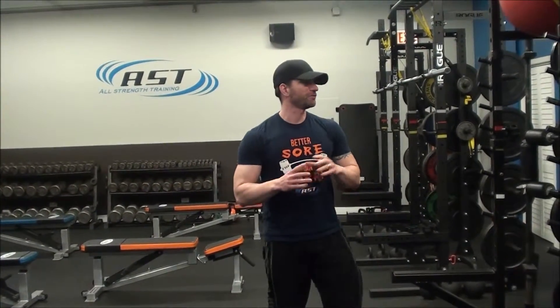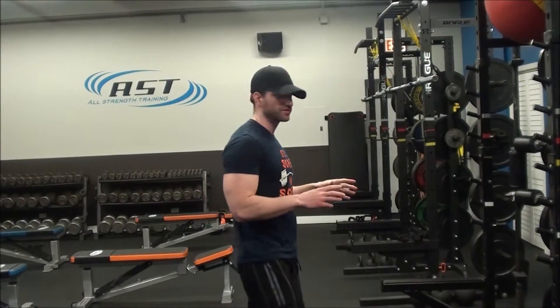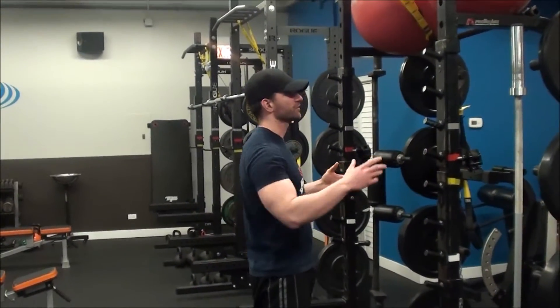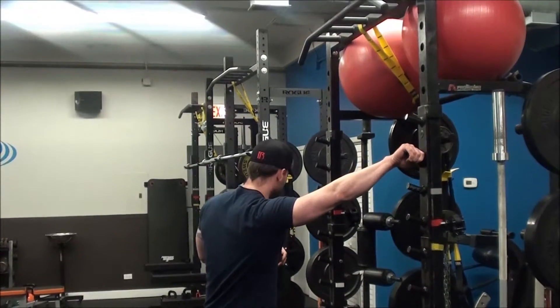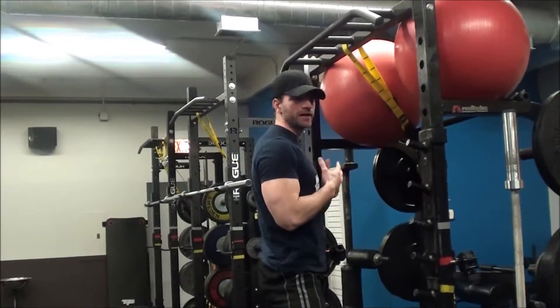We're looking at the wide grip pull-up. There are a few different variations of pull-ups you can use depending on how you orient your hands. The mechanics and the muscle emphasis get a little bit different, which is why you would change your hand position in the first place.